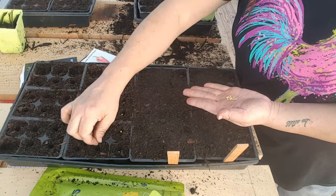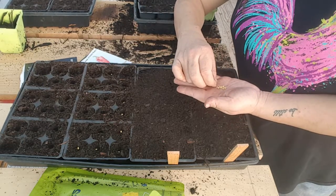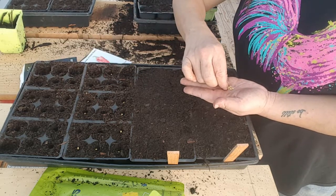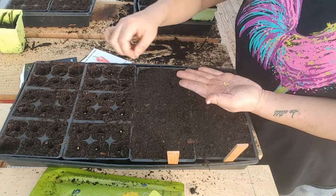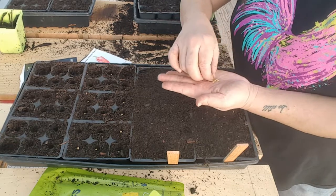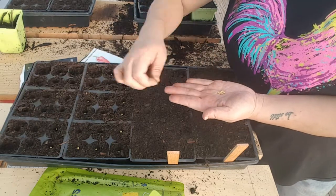I want to encourage you guys — if you're not starting your plants by seed, I want to encourage you to at least try, at least try one group. It's truly not as hard as it seems and it's really neat to watch it germinate and grow from nothing.